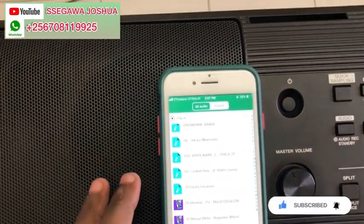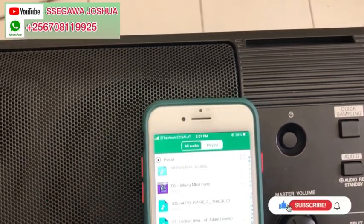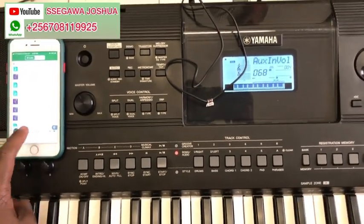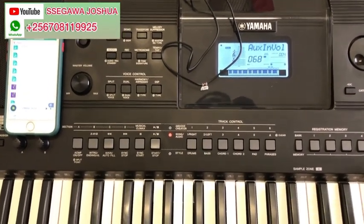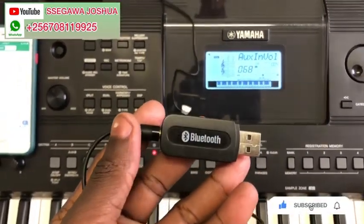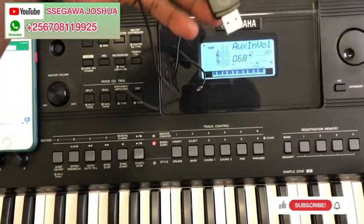I have many beats — let us try another beat. So guys, if you want some of these beats they are available at a cheaper price, you can contact me. This is a Bluetooth receiver — you can buy it wherever you're watching from in Africa or anywhere.